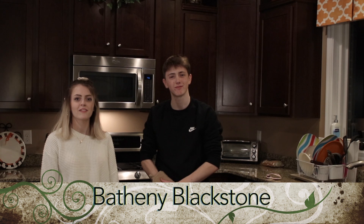Welcome friends to the Joy of Cooking. I am your host Marcus Peppers and today we will be baking croissants. And I'm his co-host Bethany, and I'm his other co-host Tiffany.